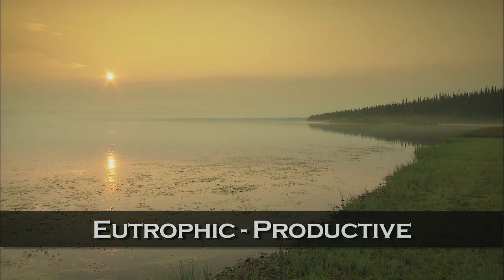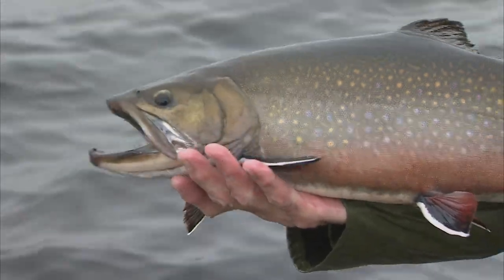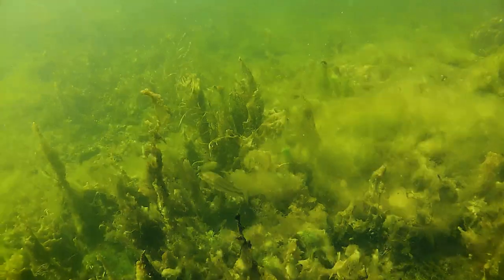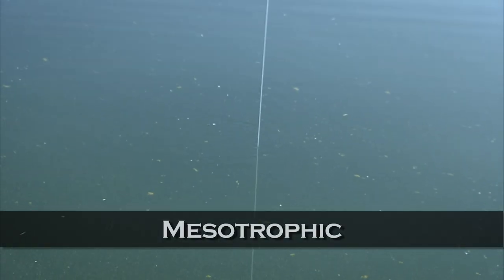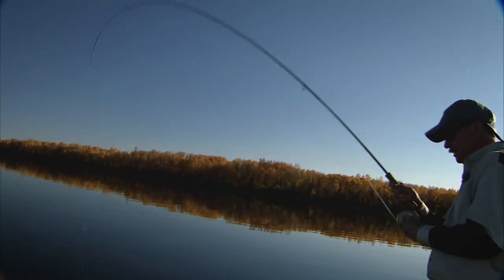Eutrophic lakes, on the other hand, are typically shallow, rich bodies of water. Featuring soft, fertile bottoms, eutrophic waters are home to vast shallow regions lush with weeds and an often dense population of aquatic invertebrates and forage fish. Eutrophic lakes are capable of producing trout of gargantuan proportions. Algae blooms are also common on many eutrophic lakes. Mesotrophic waters are midway between oligotrophic and eutrophic lakes, are often clear, and can support good populations of trout.